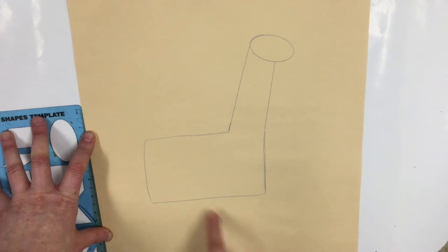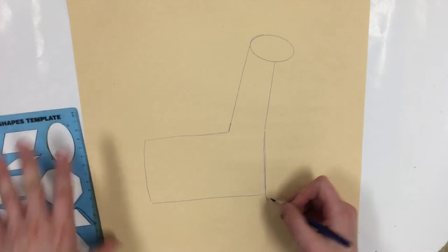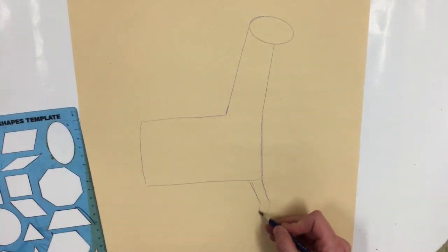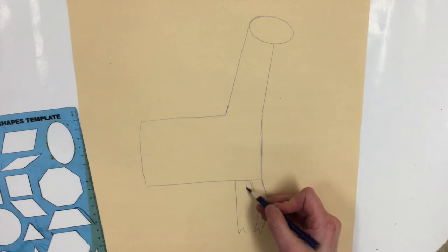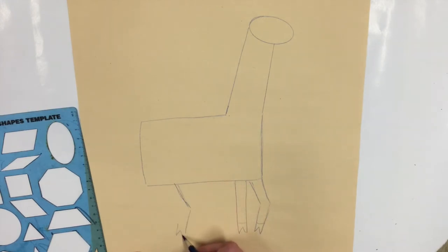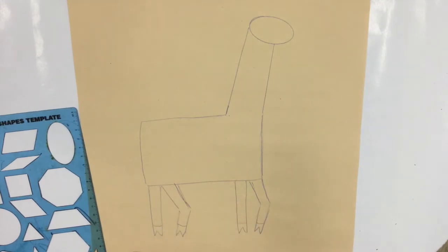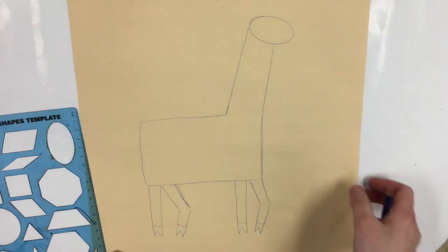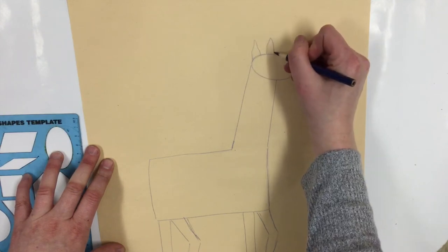For the legs we can use diagonals and straight lines to make it look like our llama is standing or walking. I'm going to do a diagonal line down and then over and use a zigzag for the llama's foot, then switch to a straight line. Remember your legs do not have to look like mine — I'm choosing to make mine look like my llama is in the middle of walking. When our legs are done we can go back and add our ears and our llama's eye. For the ears we can use a triangle to inspire our ear shape; they're a little floppy so it's okay if it's not perfect.